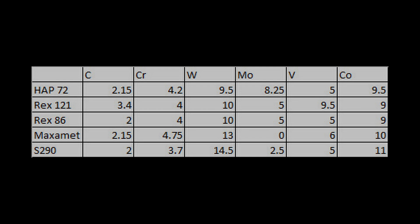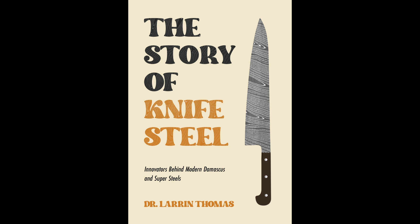So if you want to learn more about the exciting world of knife steel and tool steel history, and the history of the modern knife industry, including custom knives, high-end production knives, and Damascus, see my book, The Story of Knife Steel.